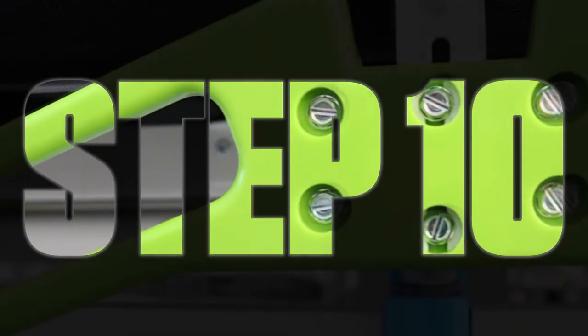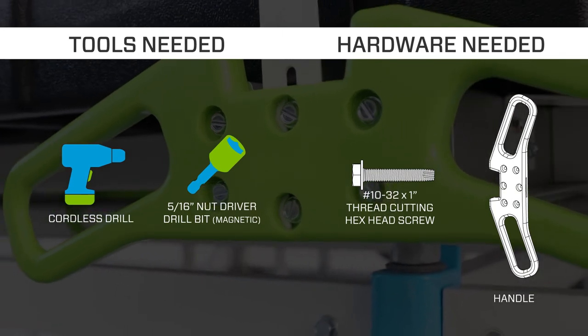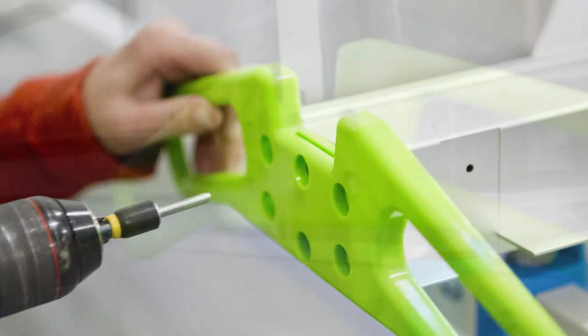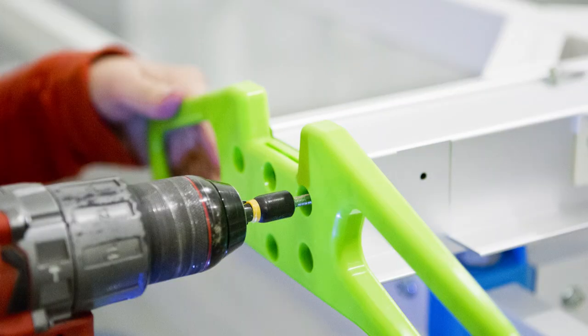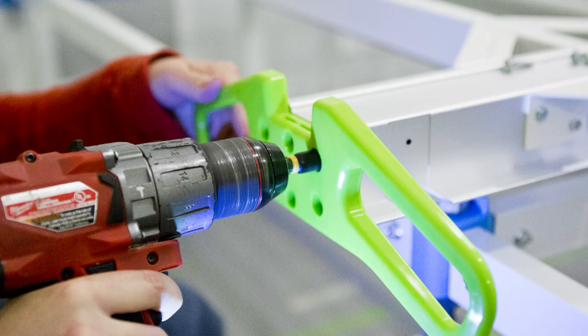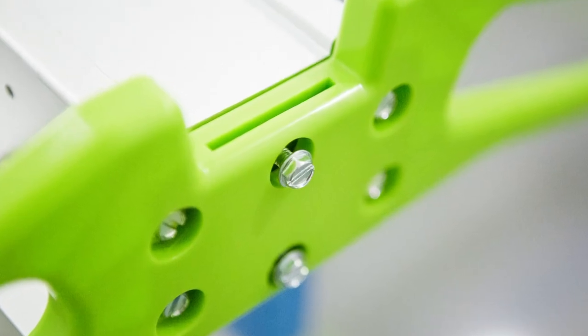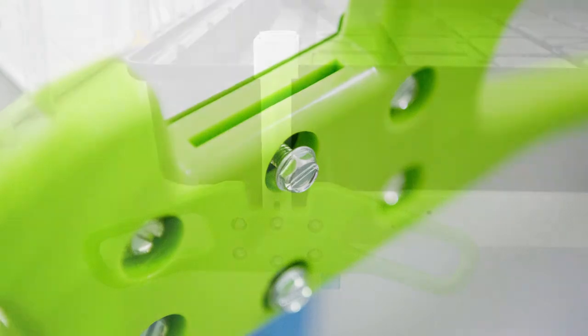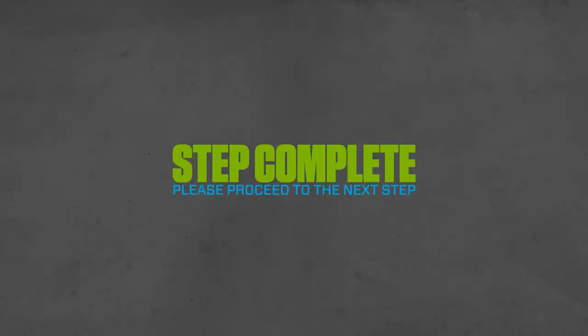Step 10: Installation of pull handles. Using 6 thread-cutting hex head screws per handle, install handles to table extrusion ends. Install the outside 4 screws first. When installing the inside 2 hex screws, do not over-tighten — leave space for trellis brackets to be inserted.